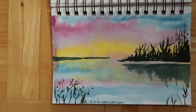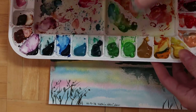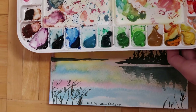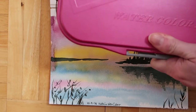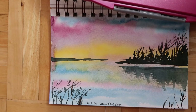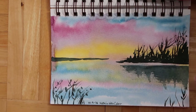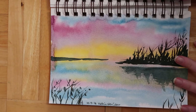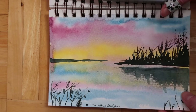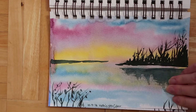Then we have the Holbein, which I really like. These were the first ones I bought, about a year and a half or two years ago, to try watercolors. They go for a very good price on Amazon. If you want to start with watercolors and go a step above the cheapest options, these are in the medium range and very nice.